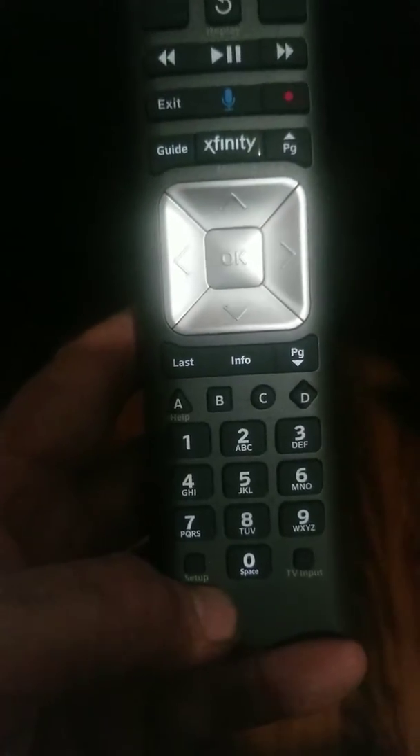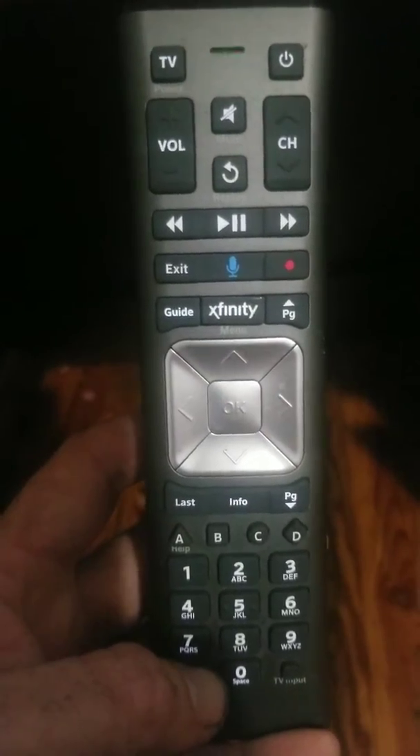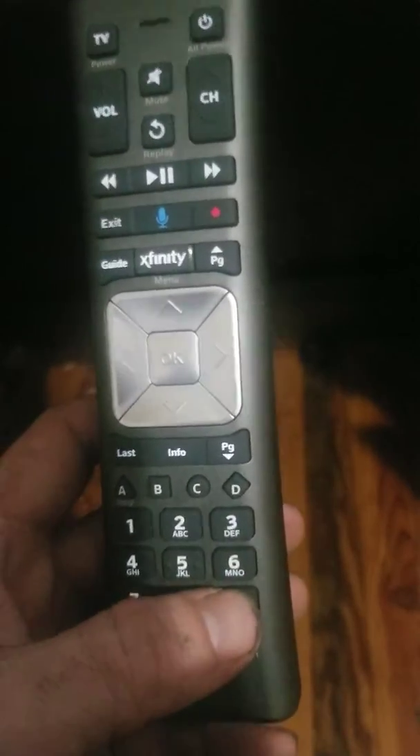I'm recording a video today to teach you how to program your soundbar without a code. So basically it's similar to the TV setup. You'll hit setup, hold it in, and wait for the light to flash. Then you'll hit 9, 9, 2.